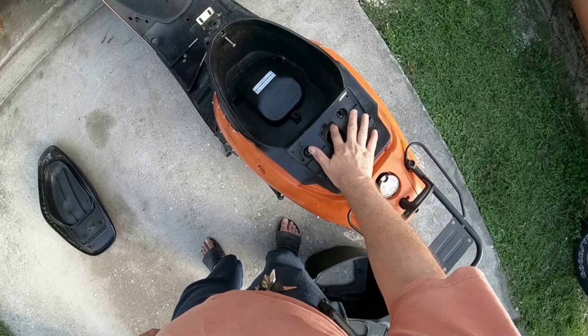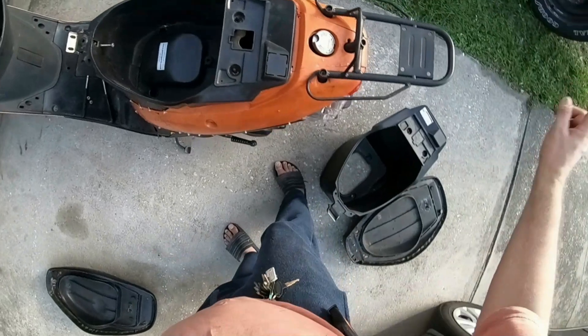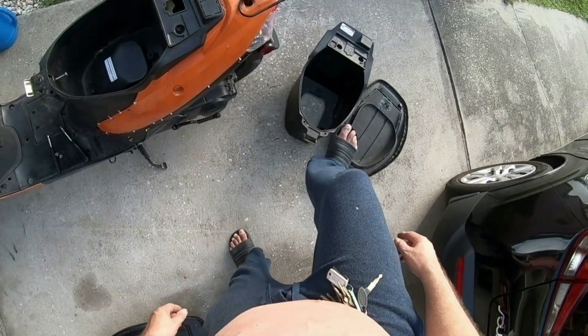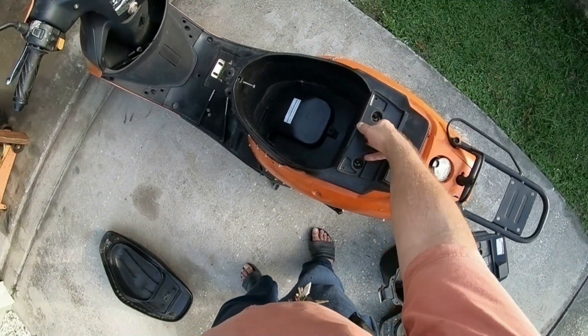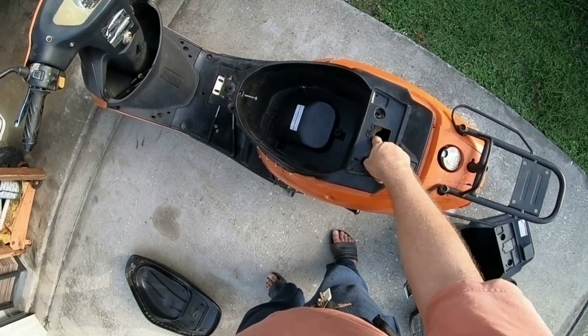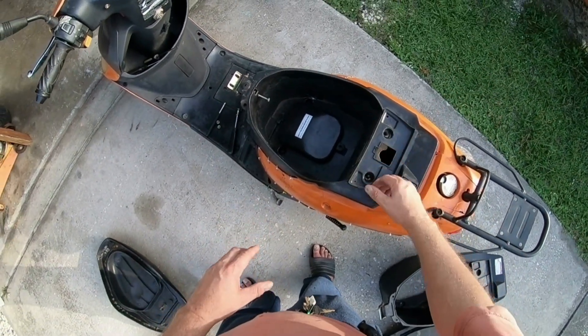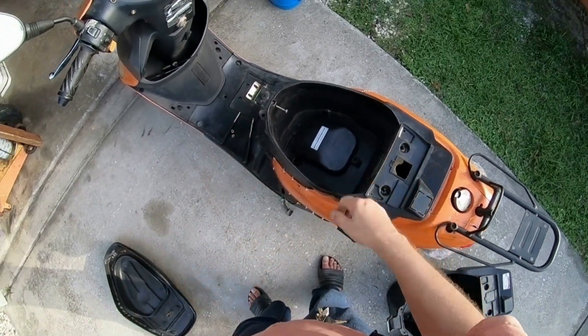Now this is the original one that came off this scooter. From the bracket to the top of this, I can hardly put my finger in here. But with the bucket that was on here before, I could actually fit my whole hand down in there — and that's not supposed to be right. When you put the lock and the seat on top, it'll lock and seat nice and comfortably the correct way.